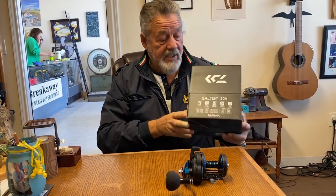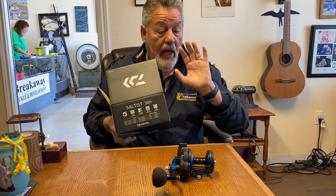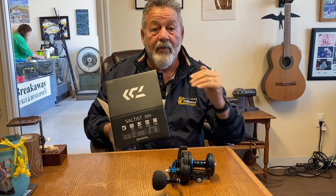We just got a delivery of Daiwa reels in — we've had them on order for a while. The demand's been so great that Daiwa ran out. Anyhow, we've gotten them back in stock now, and I want to show you a little trick I do with the Daiwa Saltis 30, which is an awesome reel. It casts beautifully without doing anything — it's really good — but I want to show you a little trick to make it just that little bit better.